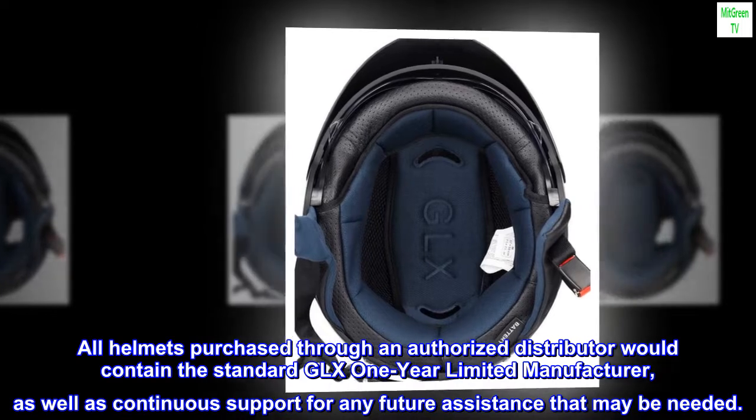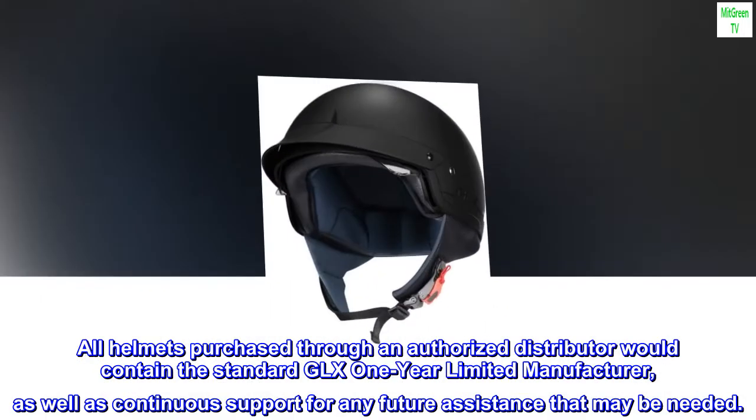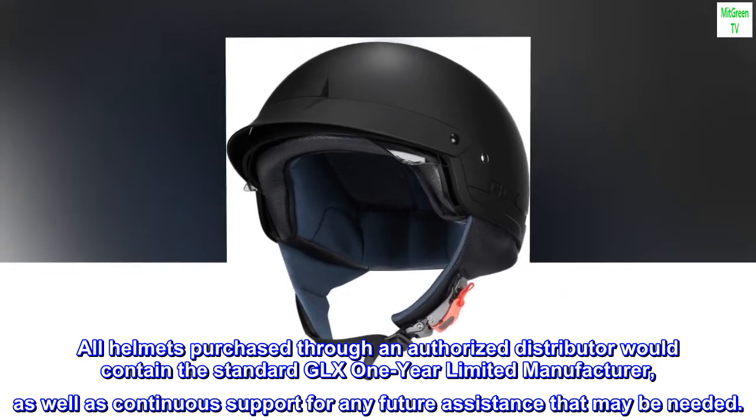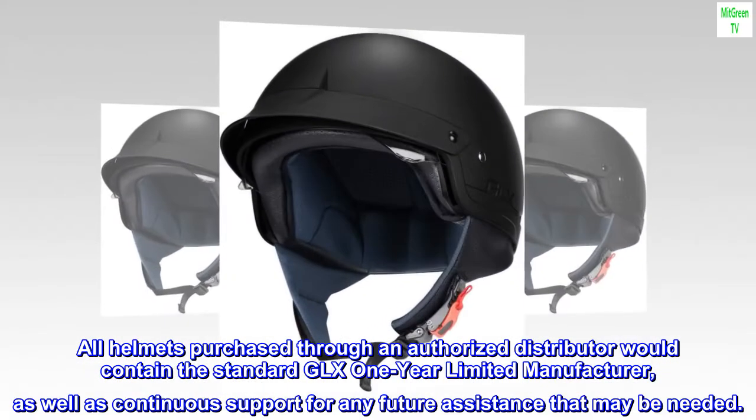All helmets purchased through an authorized distributor would contain the standard GLX one-year limited manufacturer warranty, as well as continuous support for any future assistance that may be needed.